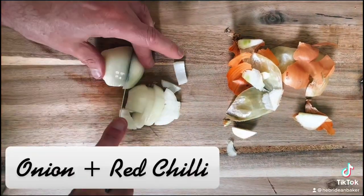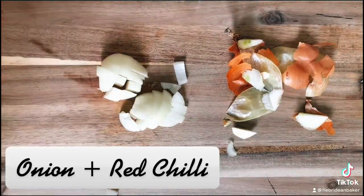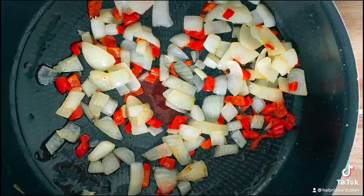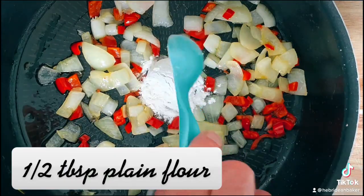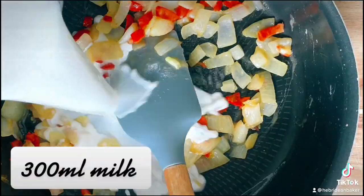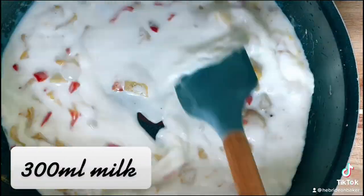Then chop up an onion and one red chilli. Soften over a low heat before stirring in half a tablespoon of plain flour and 300 ml of whole milk.